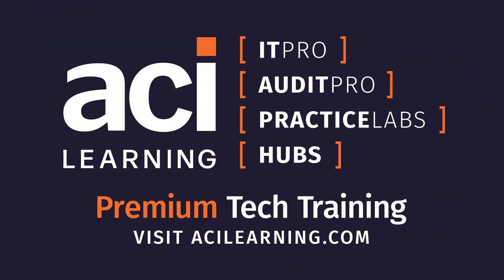Tech Break is brought to you by ACI Learning. Globally respected companies and agencies turn to ACI Learning year after year to help them maintain their competitive edge. Supporting organizations across audit, IT, and cybersecurity readiness, ACI Learning keeps organizations at the top of their game. Visit ACILearning.com and let ACI level up your IT team.